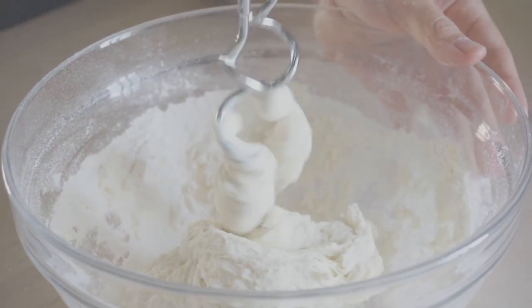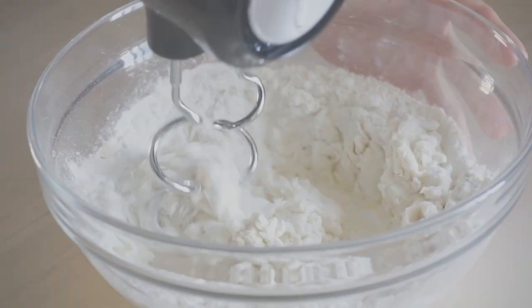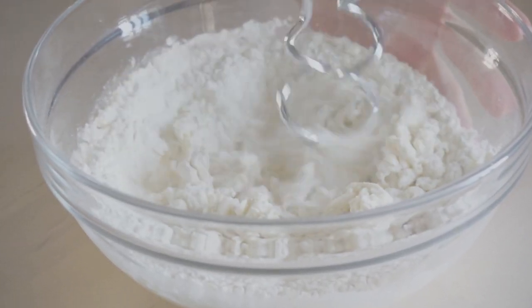Other disadvantages include not being powerful enough to make bread, despite the fact that they give you an attachment for it. And even if it did have enough power, I don't have the arm strength to hold it steady for 10 minutes of kneading.